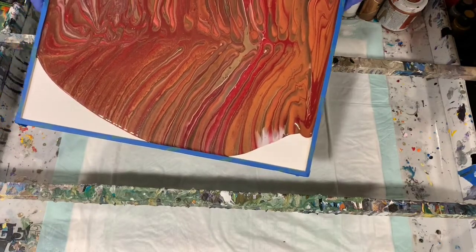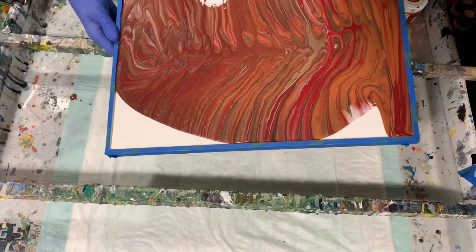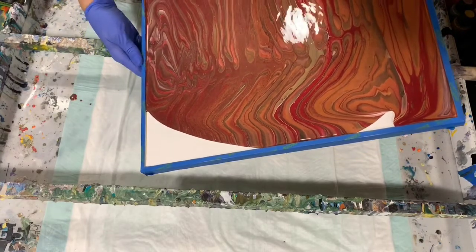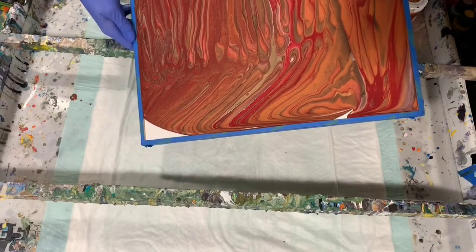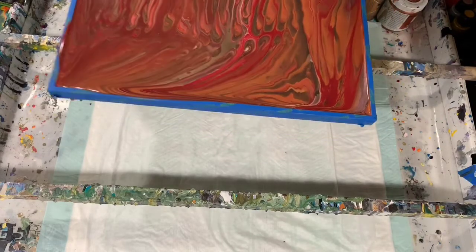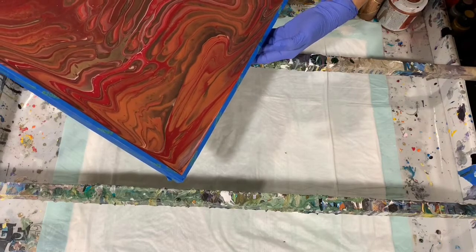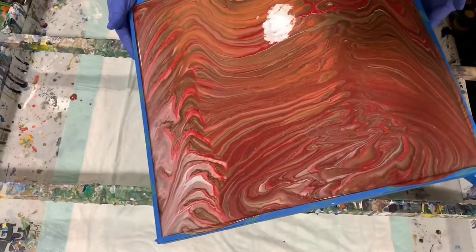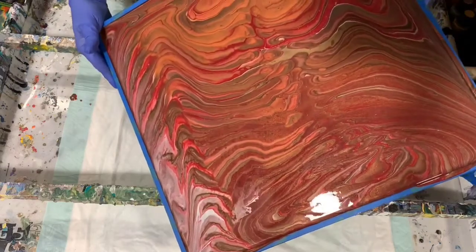I bought a 12 by 12, a 12 by 16, this 16 by 16, and a 16 by 24 — a larger one. Now I'm just going to take and run it all over the canvas just to mix it up a little bit. Hopefully you can see that happening. Very pretty results so far.